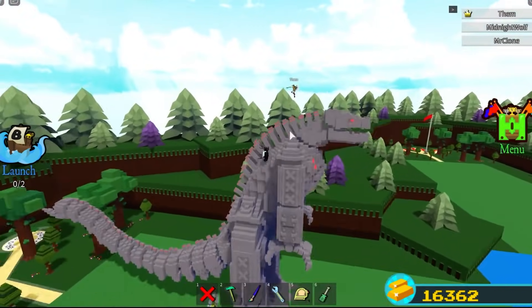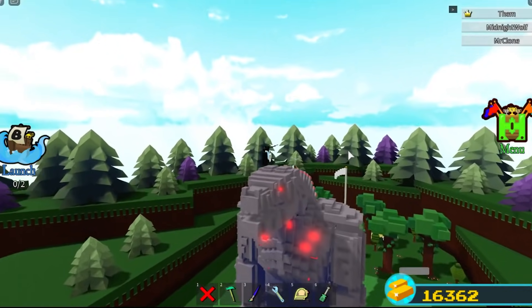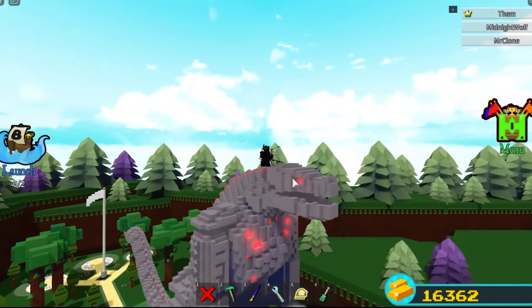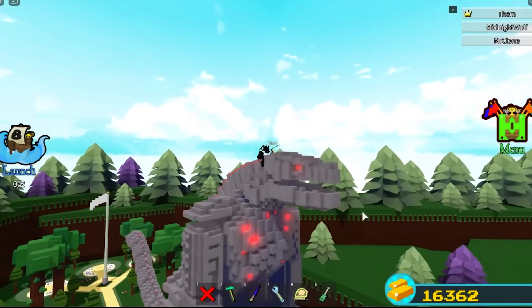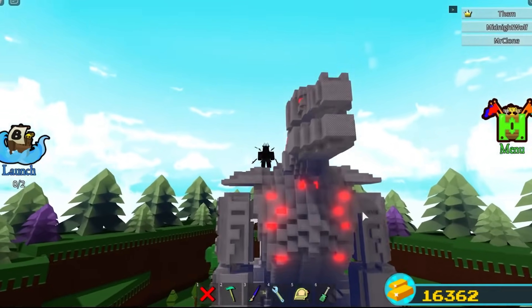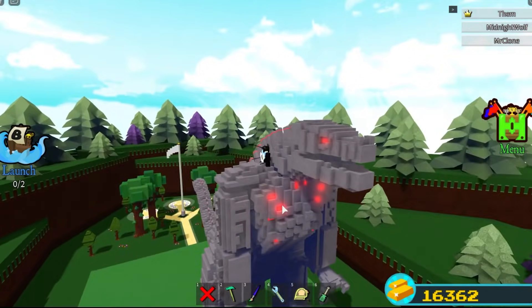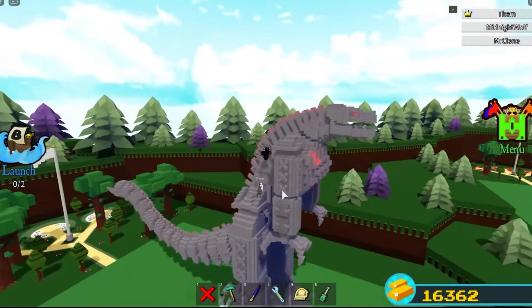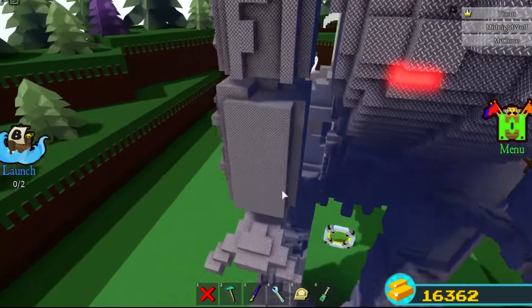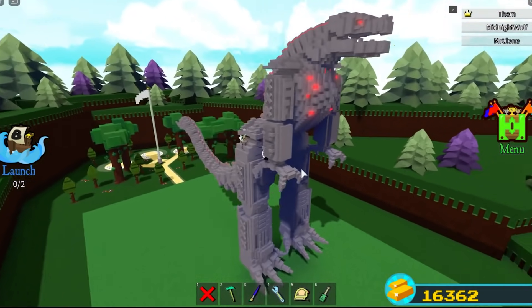Let's get right into the aesthetics. Here we have the head — I feel like the head is one of the best parts of the build because even though it's simple, it's basically accurate. Moving on down, we got a simple torso but yet again accurate. We got a little bit of neon accents here and there and some nice detailing on the arms as well.